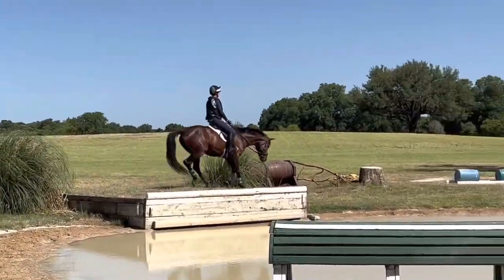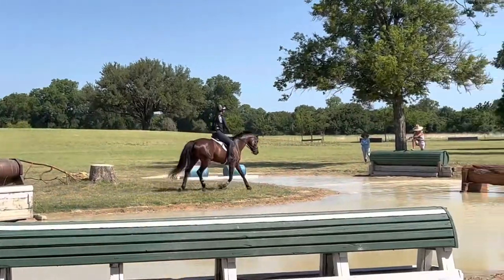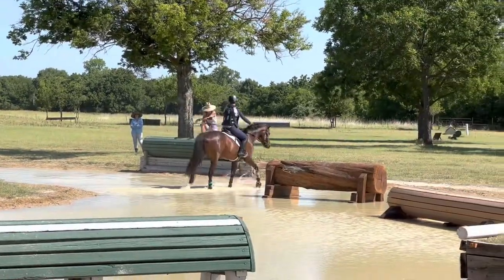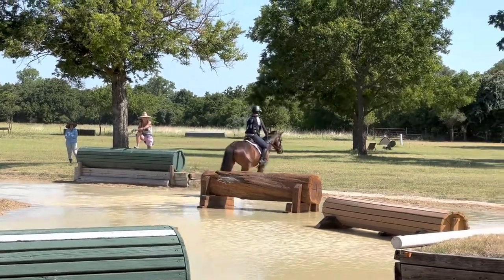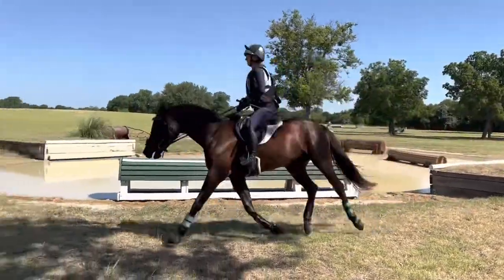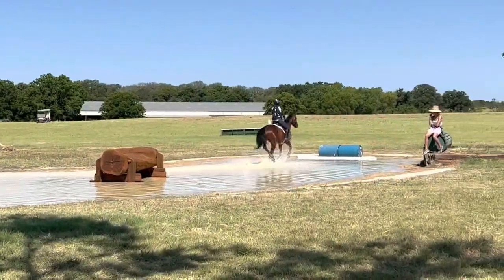Then we went back and did the same thing the other way — there's also another bank on the other side of the water complex that we do at the trot. Lily got much better as we went on; she's still a little skeptical, but that's okay.